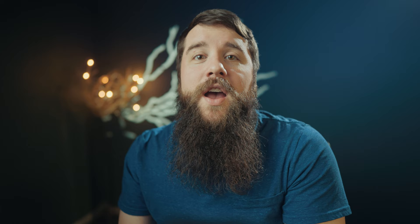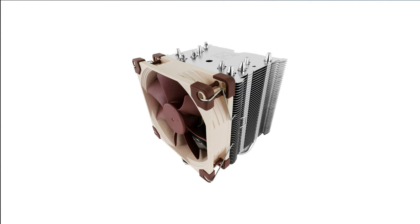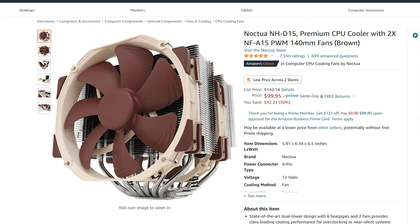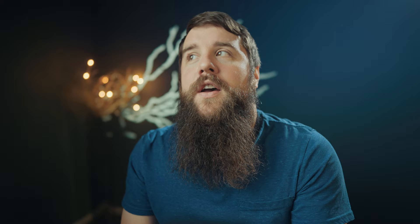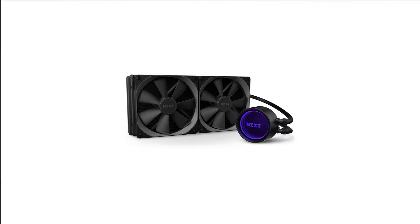Moving on, let's talk about cooling for both of these CPUs. Unfortunately, neither of them come with a cooler, so you are going to have to buy aftermarket. If you want to save a bit, the Noctua NH-U9S is a great CPU air cooler at $58. But if you want to spend a bit more, the Noctua NH-D15 is pretty universally heralded as one of the best air coolers you can buy, and I think it's worth the upgrade at $40 more. Of course, if you want to water cool your computer, the NZXT Kraken X63 is a great and easy-to-use option that will fit in the computer cases I recommend in this video.